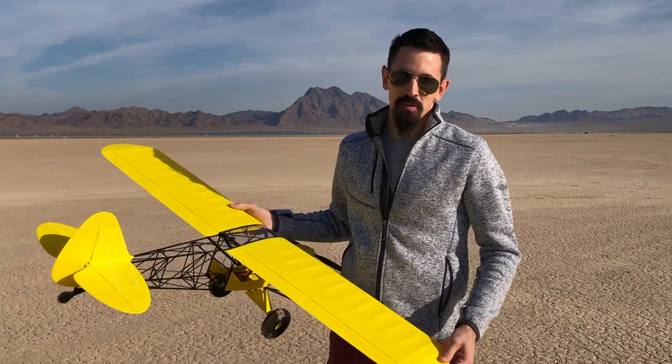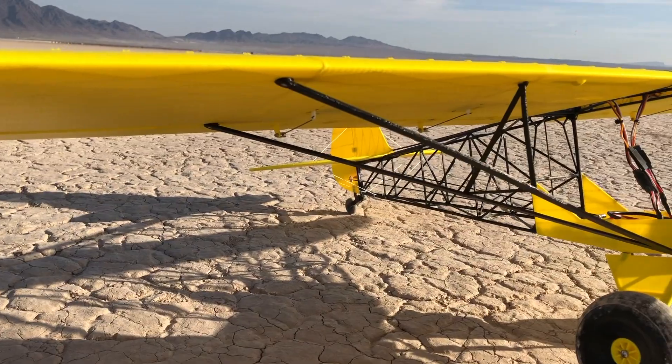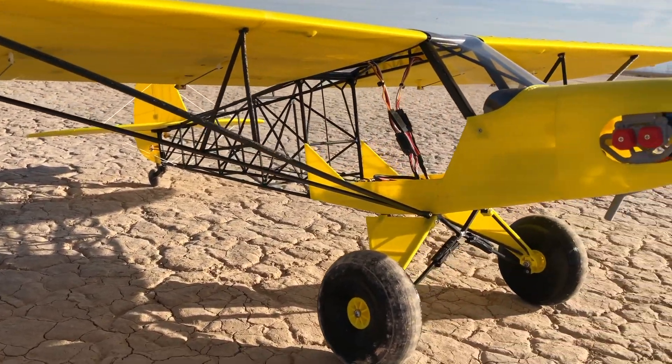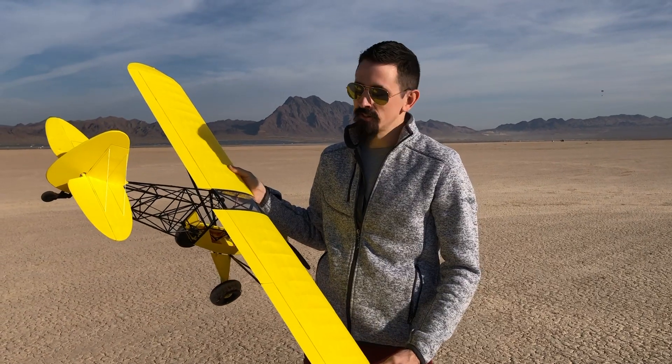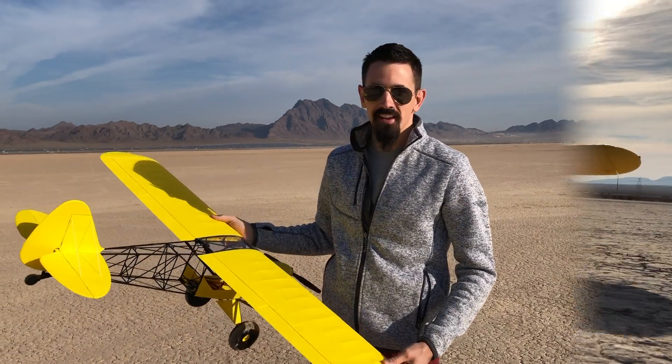Hey everybody, we've got the Big Bob right here from PlanePrint. We're going to try to take this out for a maiden flight. This is a really fun plane to build and it looks really cool. If you guys haven't seen my build videos for this, check out my YouTube channel — it really helps me out when you guys watch those. We're going to go out and try to fly it. Let's go.